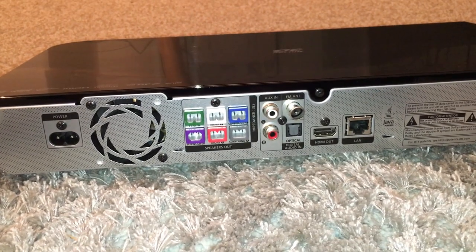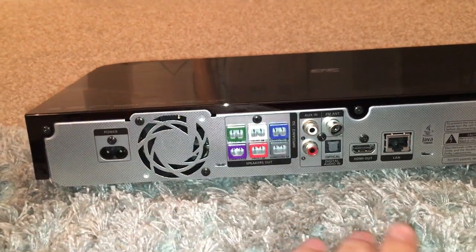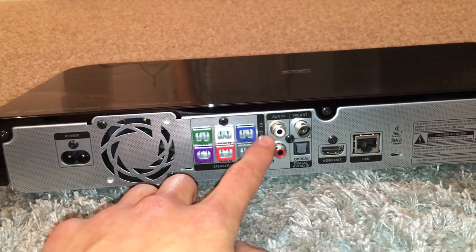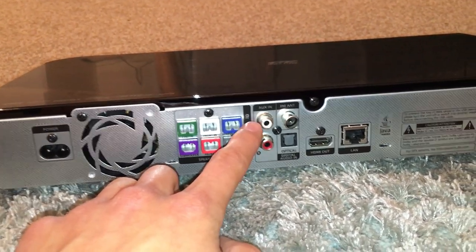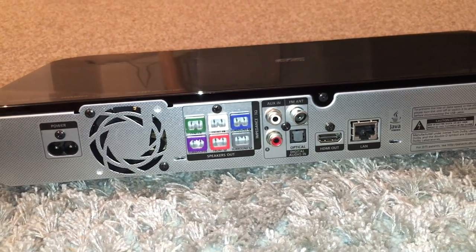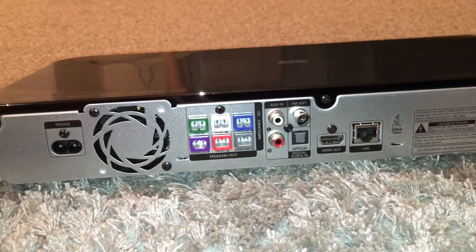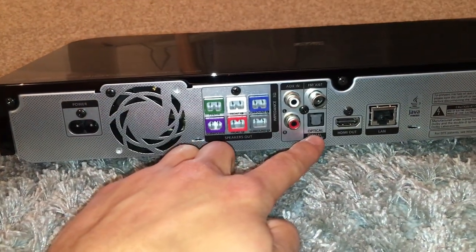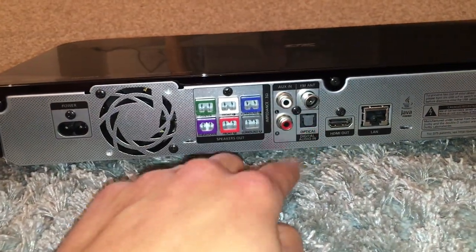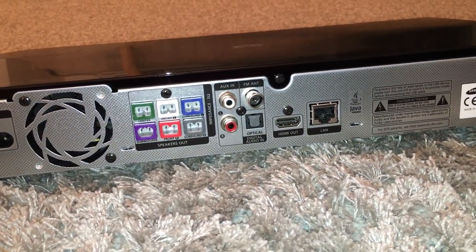Connecting the main unit to the TV itself is again very simple - there are a couple of options. On the back of the main unit you've got the power connection and connectors for all the speakers. The first option is RCA - it says 'aux in' - with a red and white cable that connects to red and white on your TV, or you can use a red-and-white to headphone jack adapter. Your next option is optical, which probably gives the best quality sound in my opinion. And then the final one is HDMI - very easy, just connect it straight to your TV.